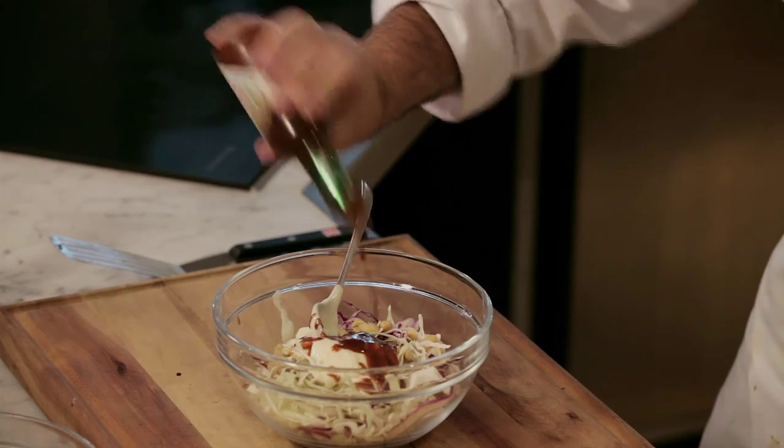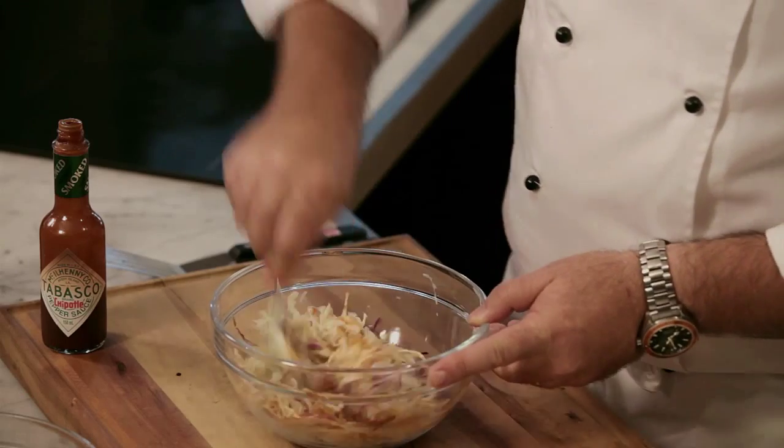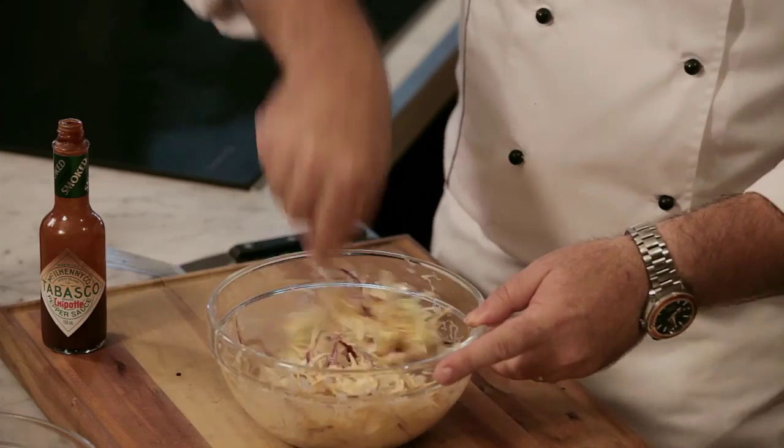And the secret weapon going in now is smoked Chipotle Tabasco — really good. That's going to give it our flavour. If you like it spicy, get plenty in; if you don't, not so much. Mix that up and this slaw will be just delicious — it probably tastes pretty good with a pork fillet or a pork chop as well.